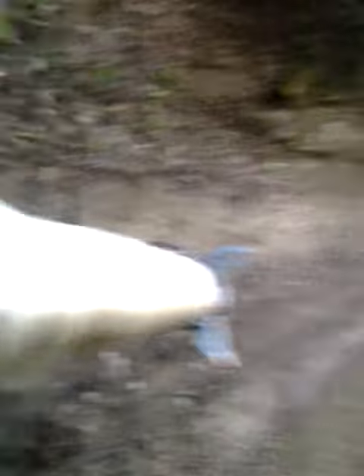Let's just canter a minute. We'll pick up a walk, and I'll drop my reins. As you can see, still not an excited horse, even though we've gaited and then cantered.